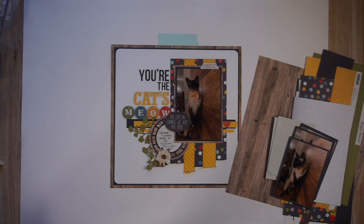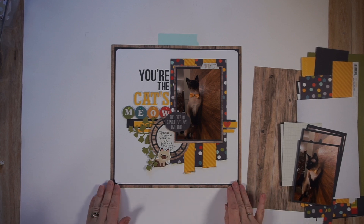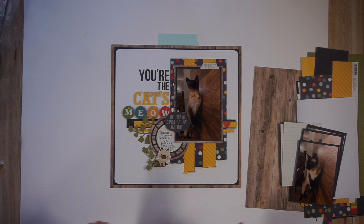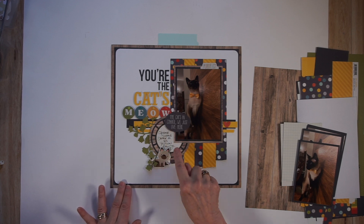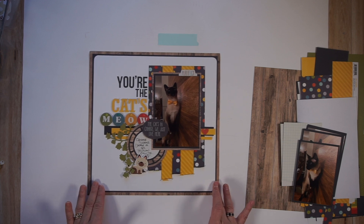Let's jump right in. The first thing I want to do is have a look at the page I want to stretch. I made this one last week on YouTube and I have more photos, so I want to turn this into a double page spread. On this layout, I already have a fairly significant title and I also have journaling, so that's not necessary to repeat on the complementary page. I can, but I don't have to.